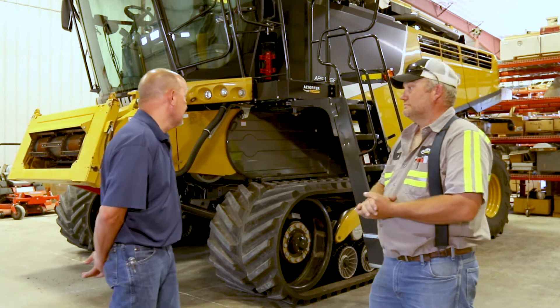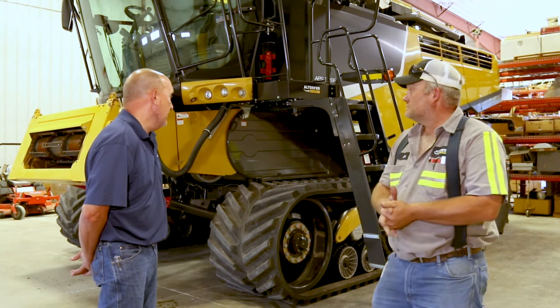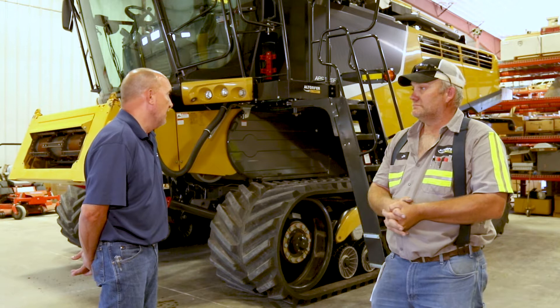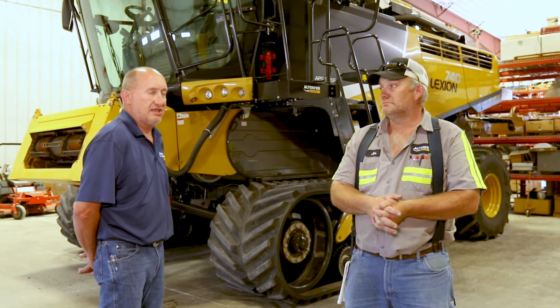What we're going to do today is a maintenance walk around with a 700 series machine. This happens to be a 740 with auto loop, so your machine may be a little different, but a lot of the functions and a lot of the things that you're going to need to look at are the same.